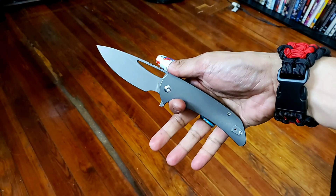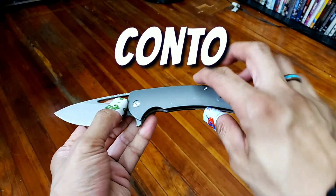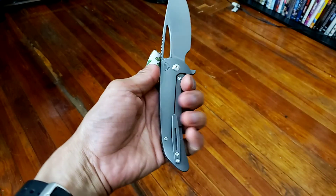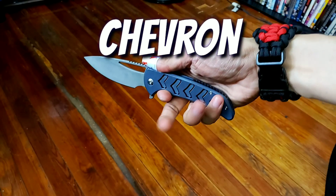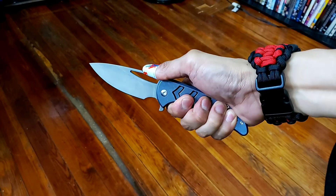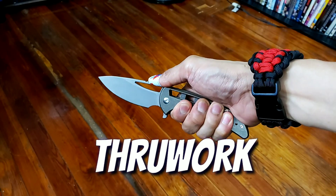Speaking of ergonomics, we're going to get into the specifics of each one of these models. For the contoured — that's the sort of plain titanium version — this has the best feeling in hand because of the rounded handle scales. Now for the chevron, that's sort of the arrow pattern. Those patterns lead to grip; my three fingers sort of just go into these three arrows here. The through work — the jimping is assisted by the cutouts on top there.